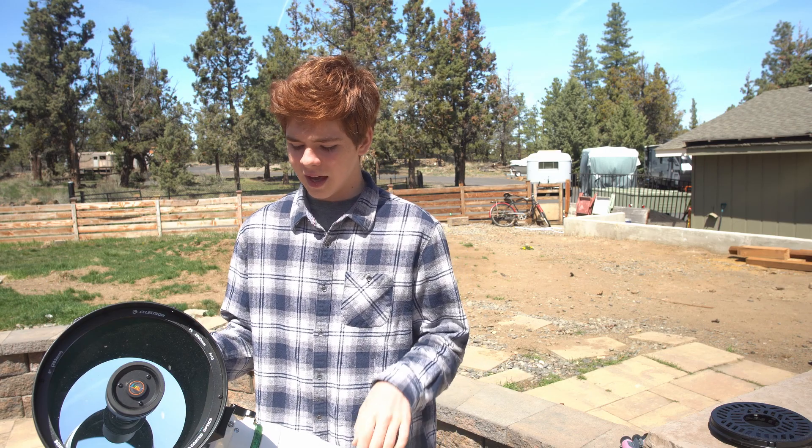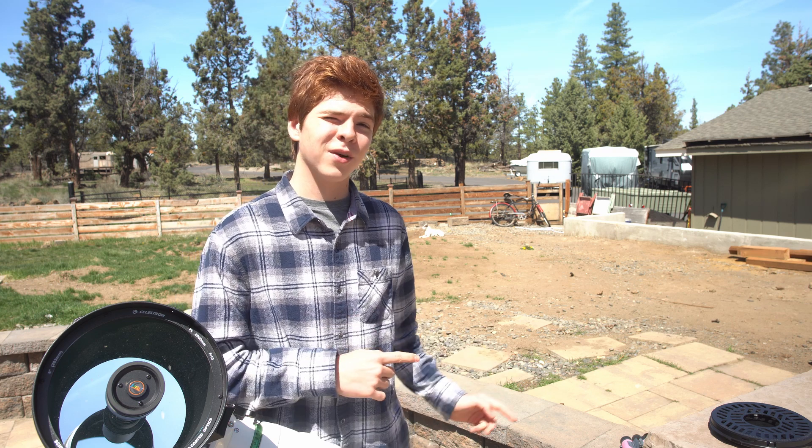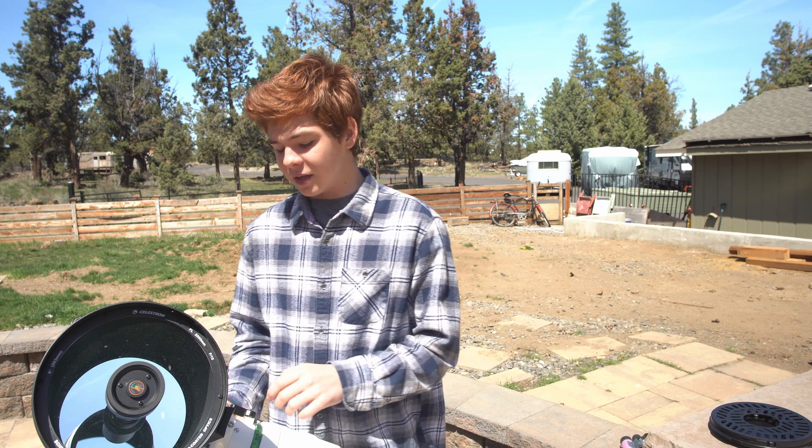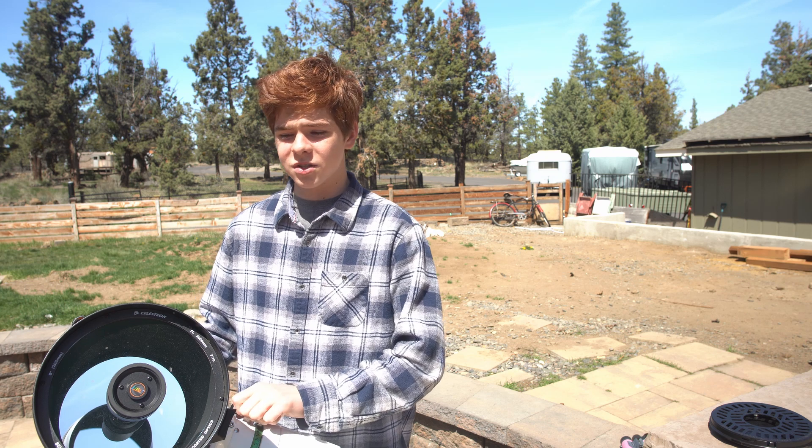I have worked with instruments that are over 30 inches. I have worked with a 30 inch Dobsonian firsthand. I actually do volunteer down at the Sun River Observatory with a 30 inch massive Newtonian Dobsonian reflector. And the C8, or 8SE, has come incredibly close to topping that — and it has come incredibly close to beating it.